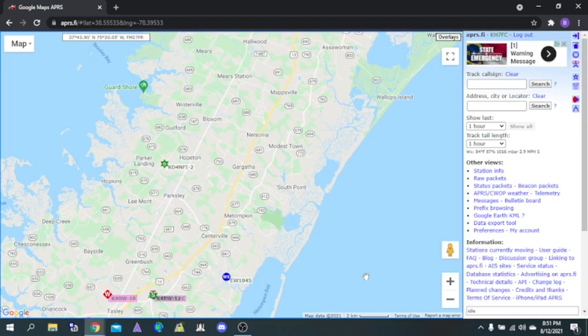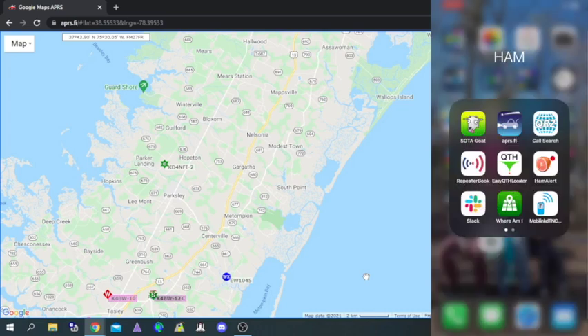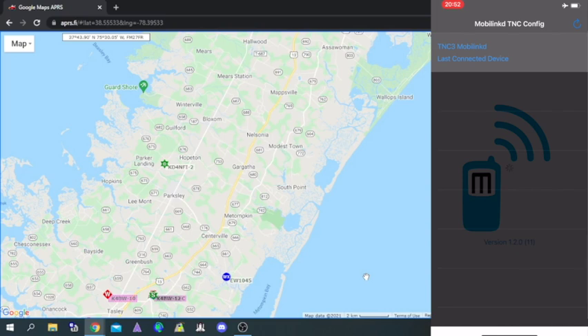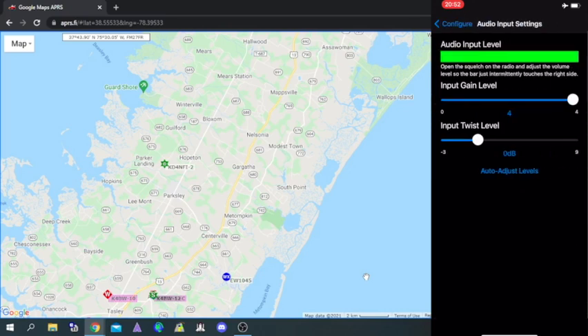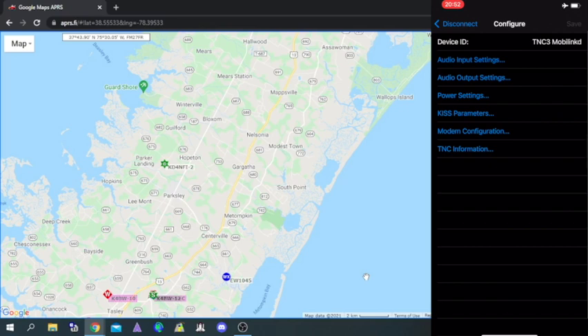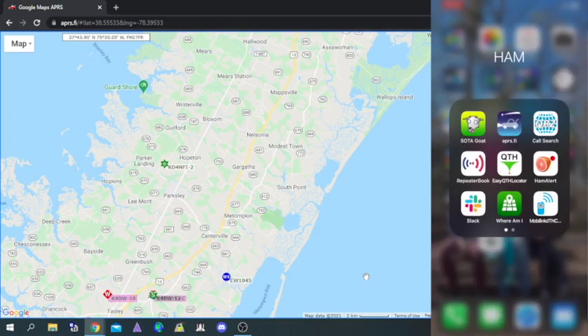Now I'm going to record the screen on my cell phone and show you how to get this TNC connected to your phone. You're going to open the MobiLink app, press the one-time press power-on button, and mine's already configured so it automatically grabbed it. Then you check your audio settings — my input audio sounds good. You change the volume knob on the radio itself and all of that is good to go.